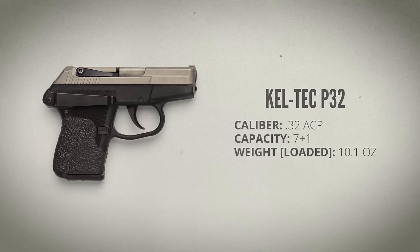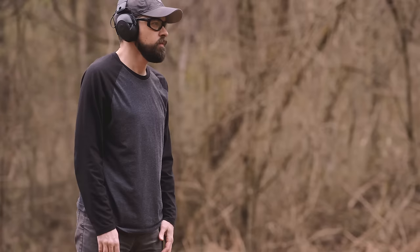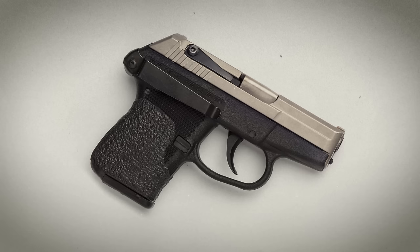Next is the Kel-Tec P32. After the NAA revolver, this one is the lightest of the bunch at 10.1 ounces fully loaded with eight rounds of .32 ACP. I'm not much of a fan of Kel-Tec in general, but the P32 is known to be generally far more reliable than their other products. I'm using the Kel-Tec belt clip to attach the gun directly to my belt so I can draw it from inside my waistband. I am reluctant to recommend this as a carry method because it does leave the trigger guard uncovered, but I think the risk is fairly low with a double action only pistol like the P32.